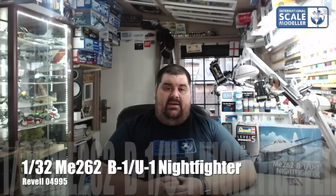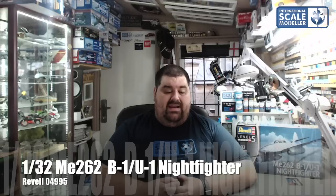Hey everyone from ISM, welcome to an Inbox Review. Today we've got a review of the brand new Revell 1/32 ME262 B1/U1 knife fighter. It's a brand new kit just released probably a few weeks ago. When I first saw it released I knew I was going to buy it, and as soon as it was available I bought one. Big fan of the 262, and the newer Revell kits are renowned for being pretty decent kits, so I paid £34 from Hannans for it, and for that I thought it's worth a punt for sure.